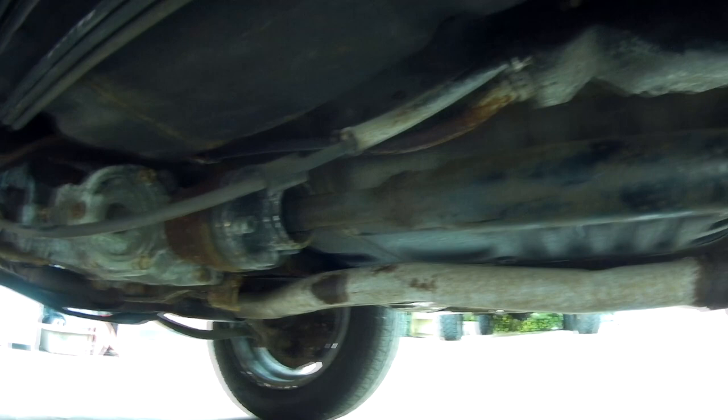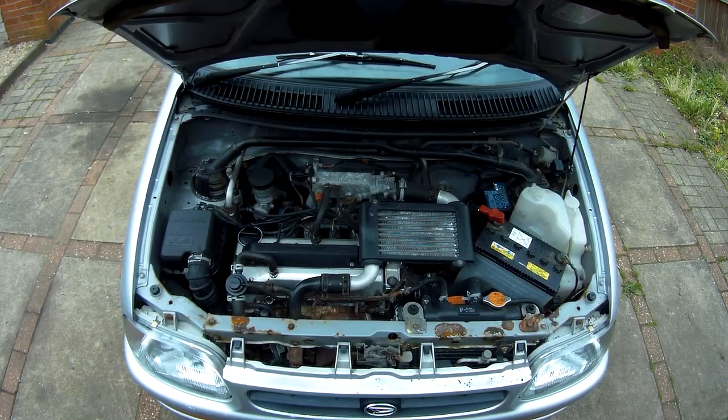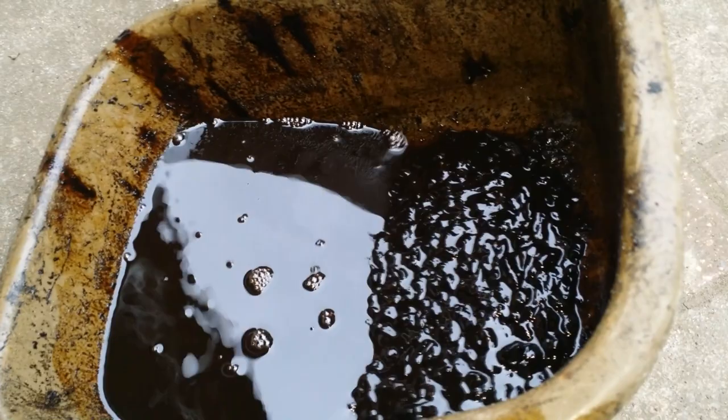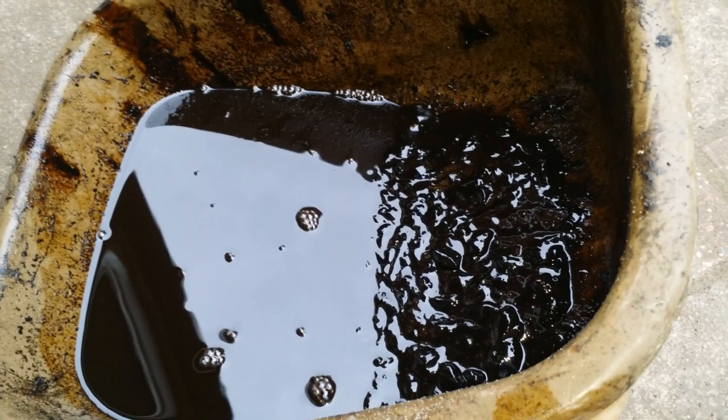This is obviously my project car we're working on here and you'll recall the horrors that were lurking in the sump when I ventured in there. So I was a bit concerned about the oils in the drivetrain, but we'll just have to see what's going on with them.